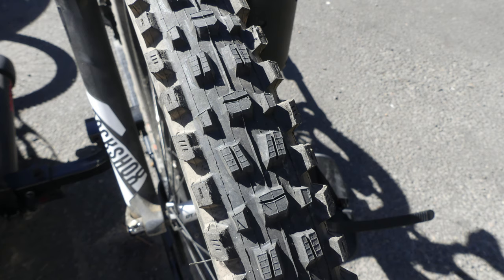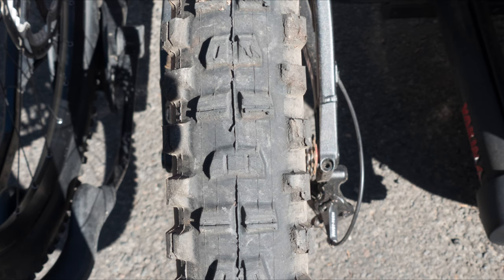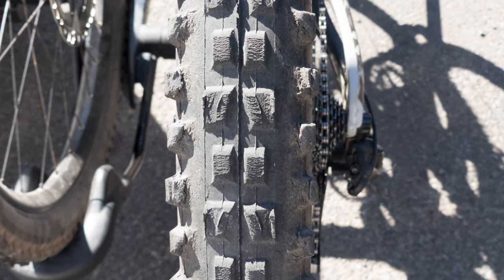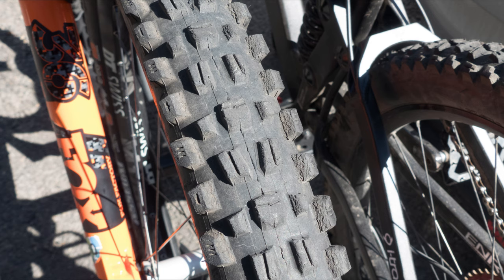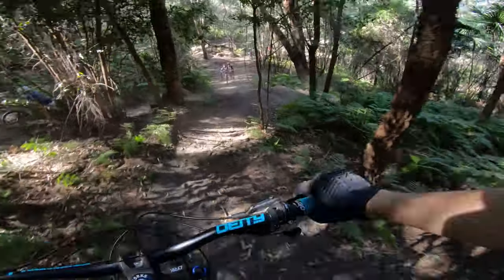Talking about wear — I've been using the tyre for around two to three months now and the wear has been really good. I'm actually surprised: I usually get a fair bit of undercutting on the inside of the edge treads, but I haven't noticed that with the Assegai. Compared to a DHF, the wear is a fair bit more even. On a DHF, the channel between the edge tread and centre tread wears away pretty quickly, which means you're losing grip in a zone you actually use a lot. The Assegai having tread in that channel definitely helps with both grip and wear, and it comes down to that transition knob distributing the load more evenly.